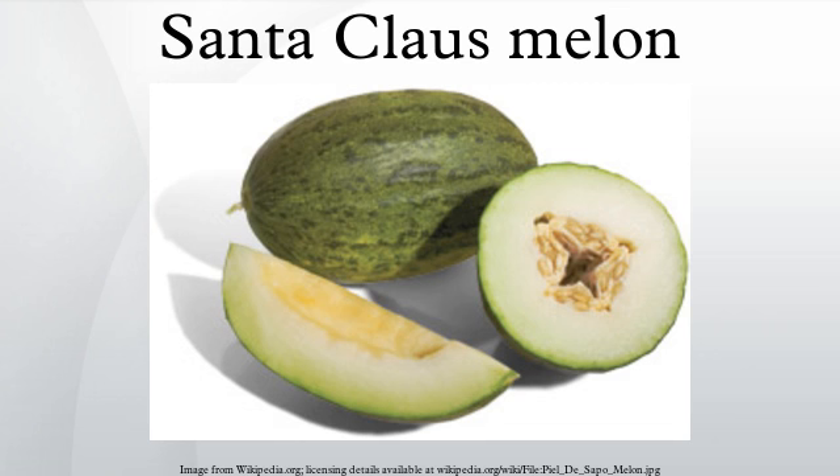Uses: The flesh of uncut melons is juicier and softer if kept at room temperature one or two days before serving. Once ripened or cut, it should be refrigerated in plastic. An excellent keeper, this hardy melon can be kept up to six weeks longer than other varieties.